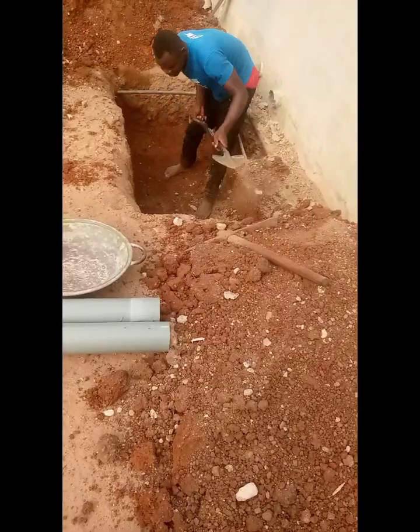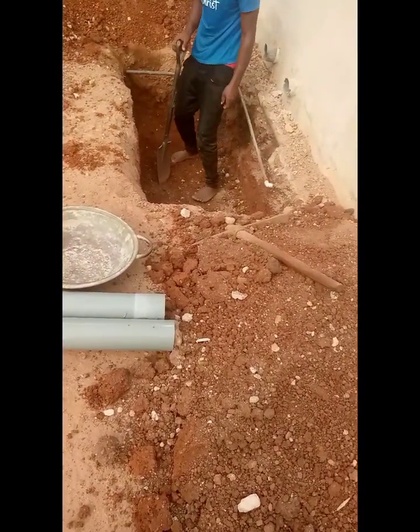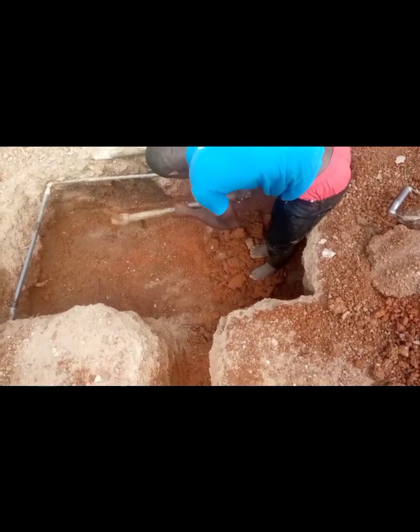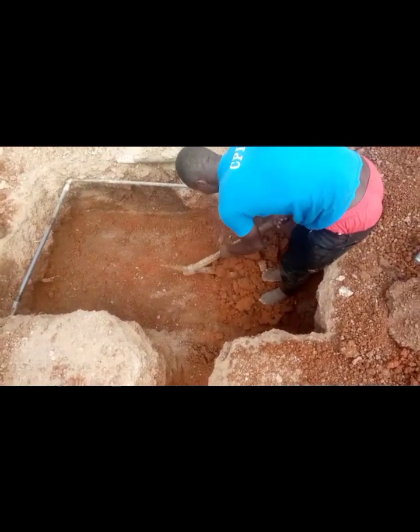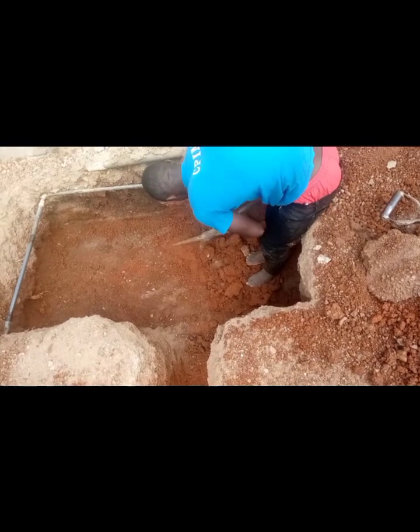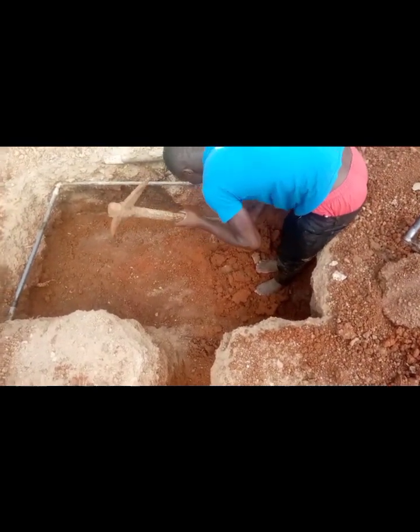So we are now preparing the grounds for the whole setup. This is about 6 by 2.5 feet. That is, the length is 6 feet and the breadth is 2.5 feet. The depth to it is 2 feet.